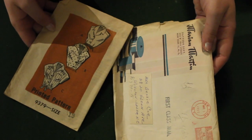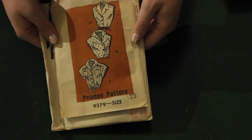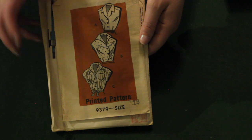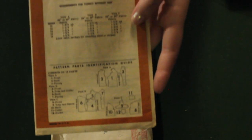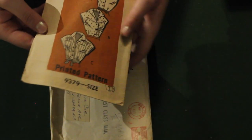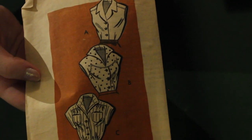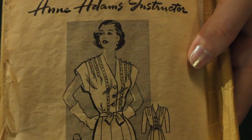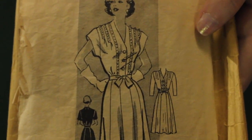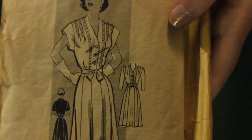Here we have the first of a few mail order patterns. This is from Marianne Martin and I cannot wait to make these up. I love that it gives you different options — each blouse has its own complete set of pattern pieces, which is very fun. I absolutely love option B with that pointed yoke; it's very unique, I've never seen that before.